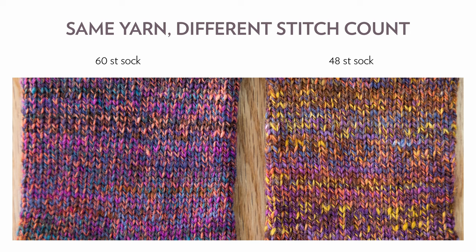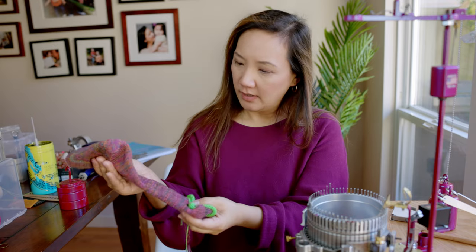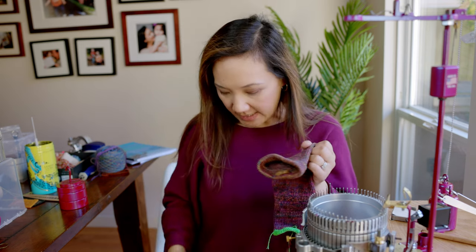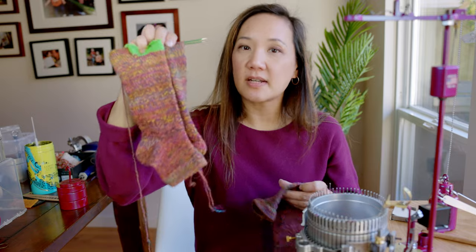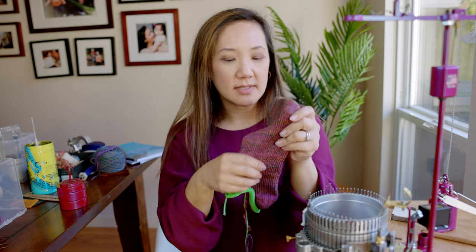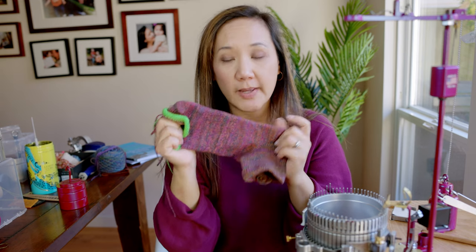The fabric from the 60-stitch cylinder is firmer, tighter, and still very pretty. I'm quite amazed that it fits my foot pretty well. I love this one and I think this is the way I am going to go from now on. Even though 15 wraps per inch is a little DK weight, you can absolutely make socks and they're wonderful and soft, but cranking them a little tighter with the 60-stitch cylinder gives a fabric that feels much more hard-wearing for socks, and they still fit really well.